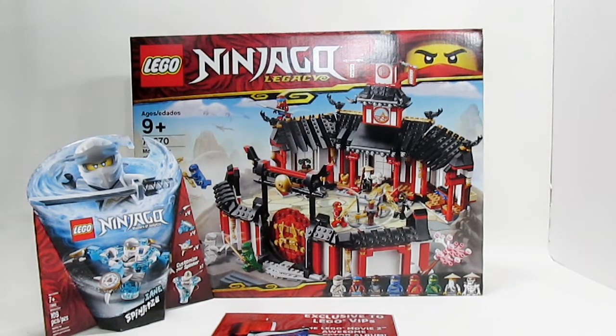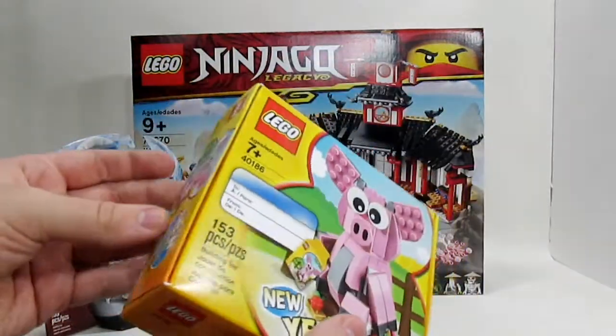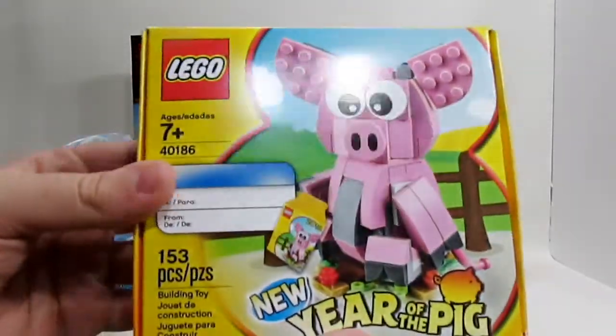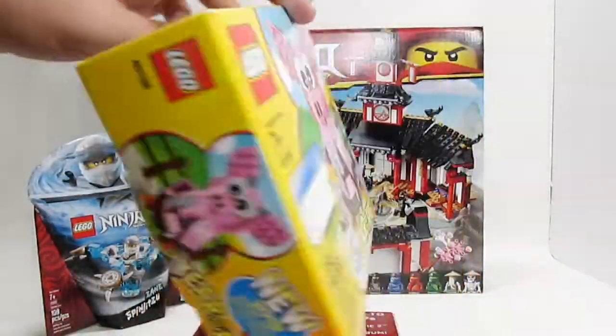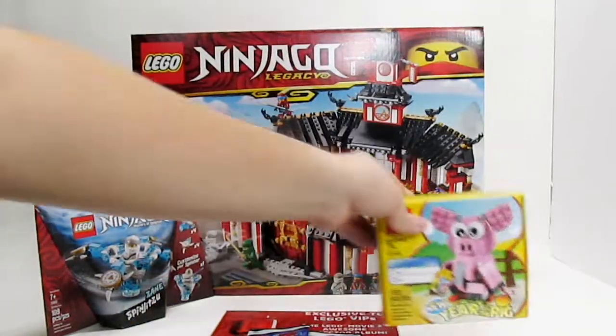The other thing I have here is actually much smaller than I expected — this is the Year of the Pig set, but it's a very nice, sturdy box. I got this for the Lunar New Year of the Pig, which was celebrated last week. Just a fun little set; I wanted to get it, it's a cute build.